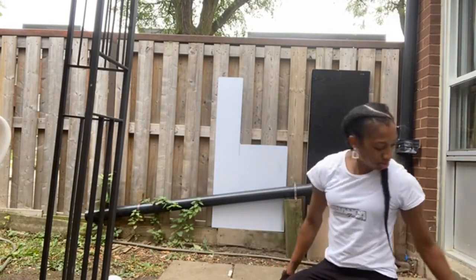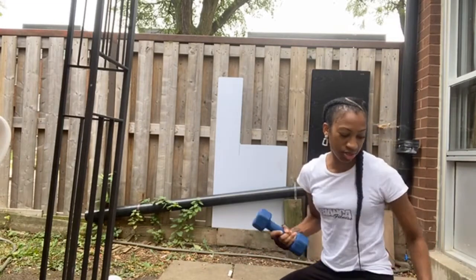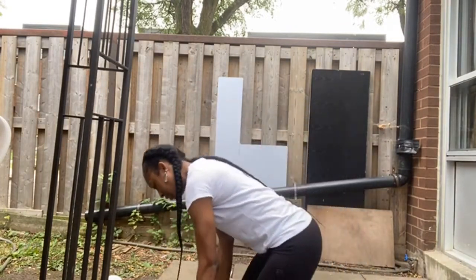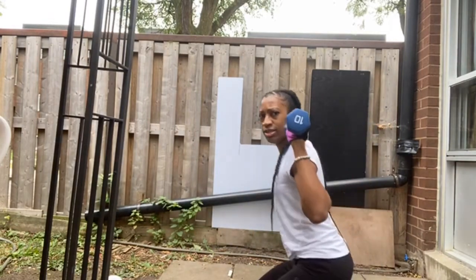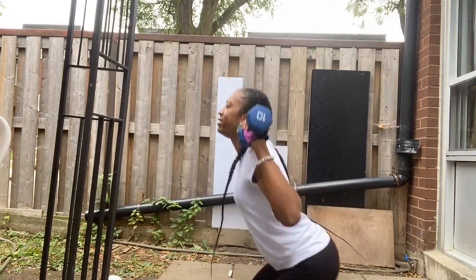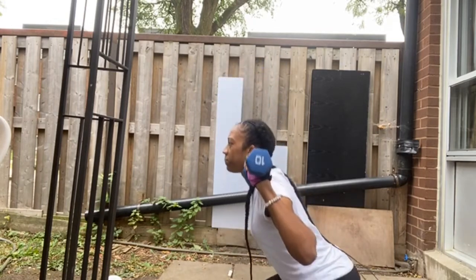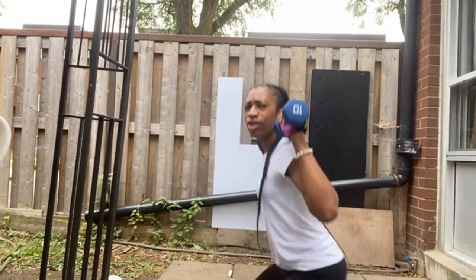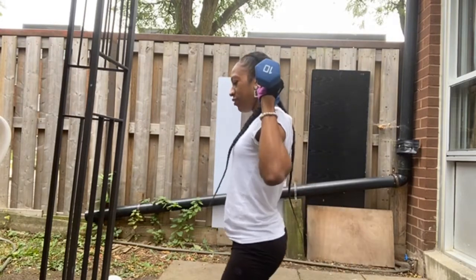We're gonna do kneeling squats. For these ones you could do it with free weights or you could add weights — it's totally up to you, but I'm gonna do weights. You're just gonna put the dumbbells like this, then go up, down, up, down. As you're doing these, make sure you're engaging your core, suck your stomach in, control your breathing, and make sure you're pushing back to get that full extension.